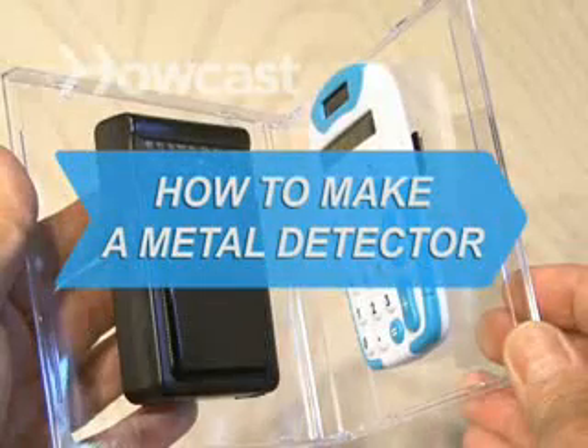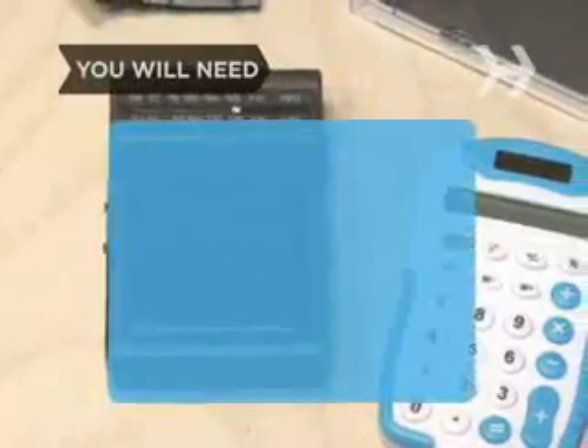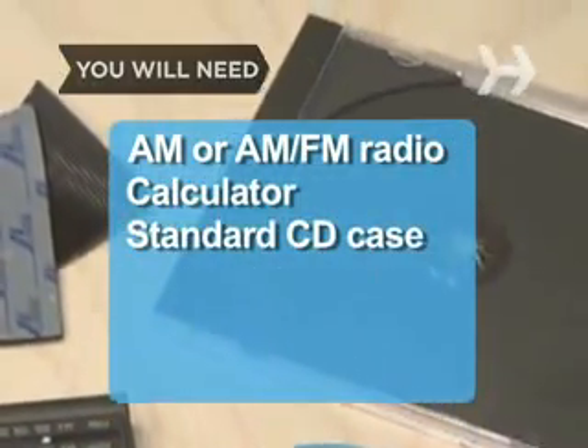How to Make a Metal Detector. Like looking for lost treasure? There's no need to break the bank for a high-end metal detector — just dig through your junk drawer. You will need an AM or AM-FM radio, a calculator, a standard CD case, and some Velcro.